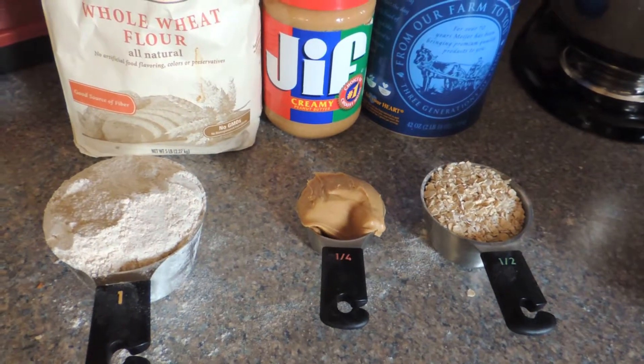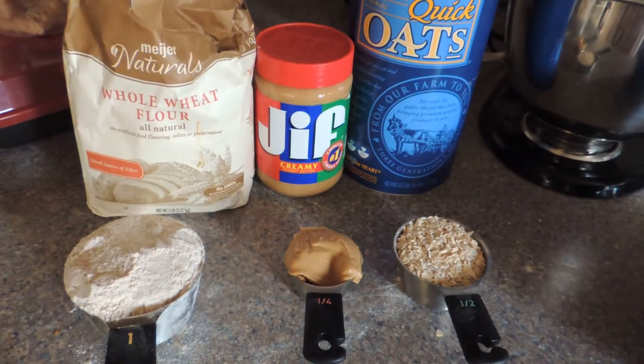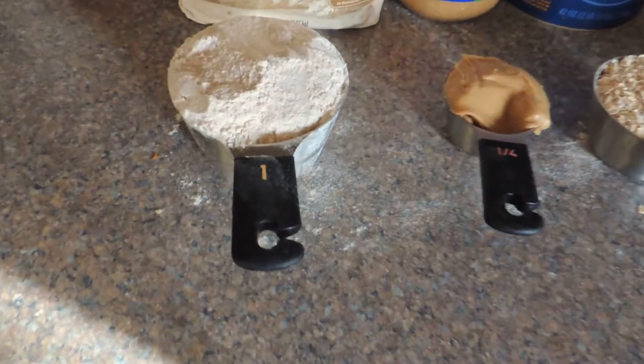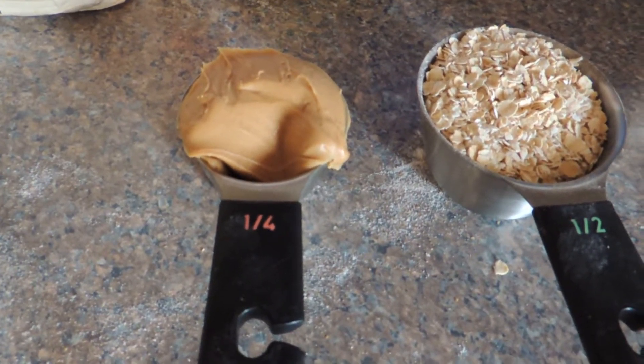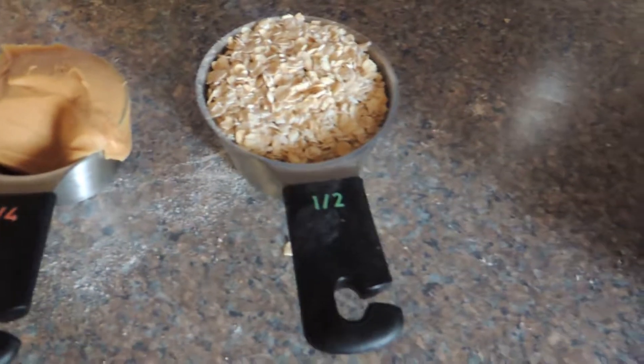What I like about this recipe is that it's really simple and you know exactly what you're putting into your dog's food. You're going to need one cup of the flour, a quarter cup of peanut butter — exact amounts are debatable, you could put a little more or a little less — and a half a cup of rolled oats.